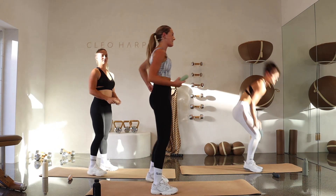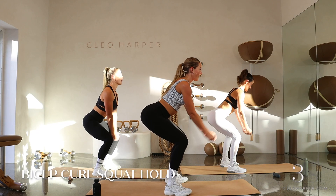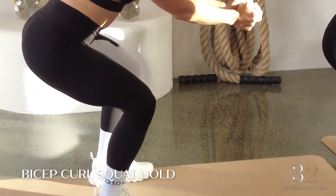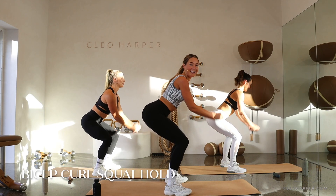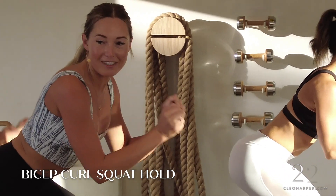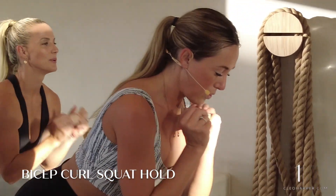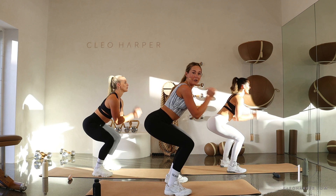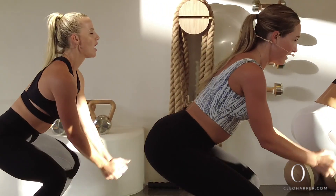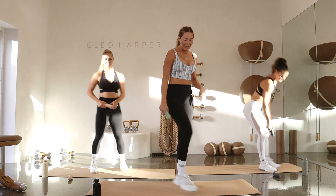Grab your dumbbell — squat hold with that bicep curl, lower down and hold here. Just the forearms moving in and out, stay down low into your squat. Last exercise, then set three is done. Remember, we've got three sets. After this exercise we're going to have a little breather. Can we sit down lower? Deep breaths. Let's move a little quicker now — 10 seconds left. Final three, two, and one. Good job — shake it out.